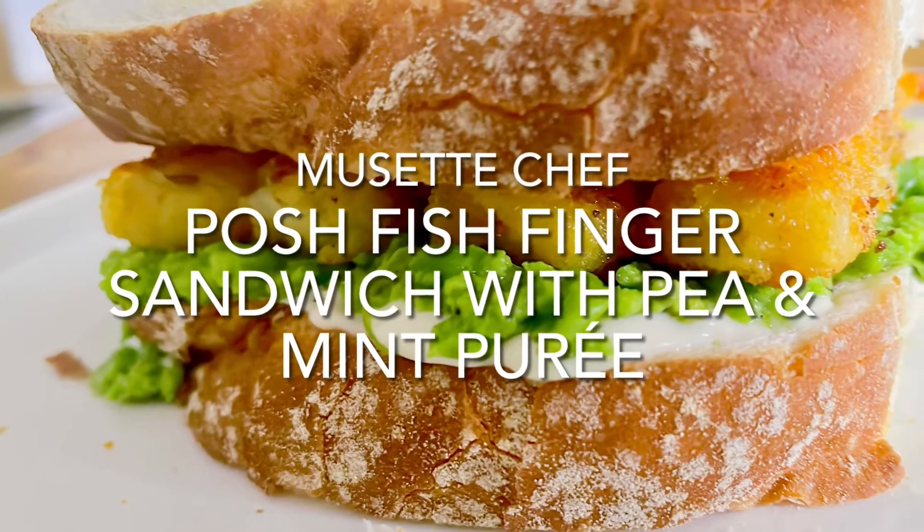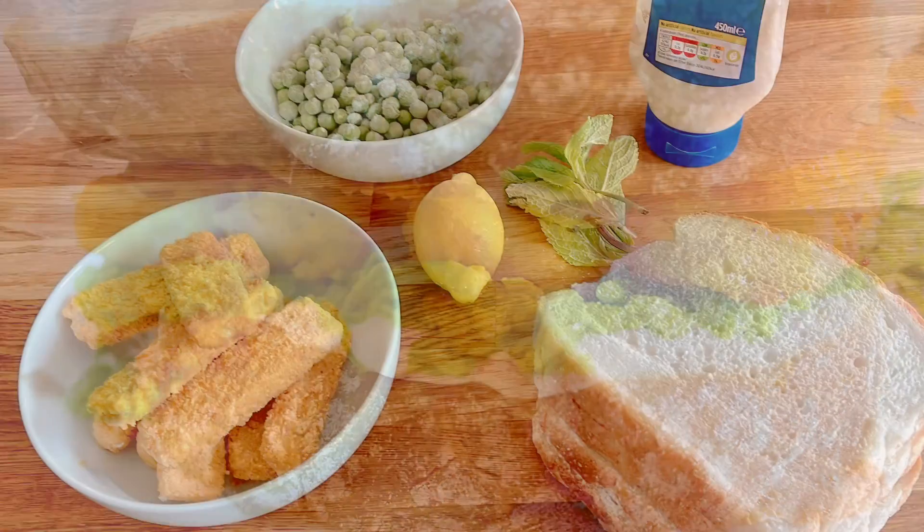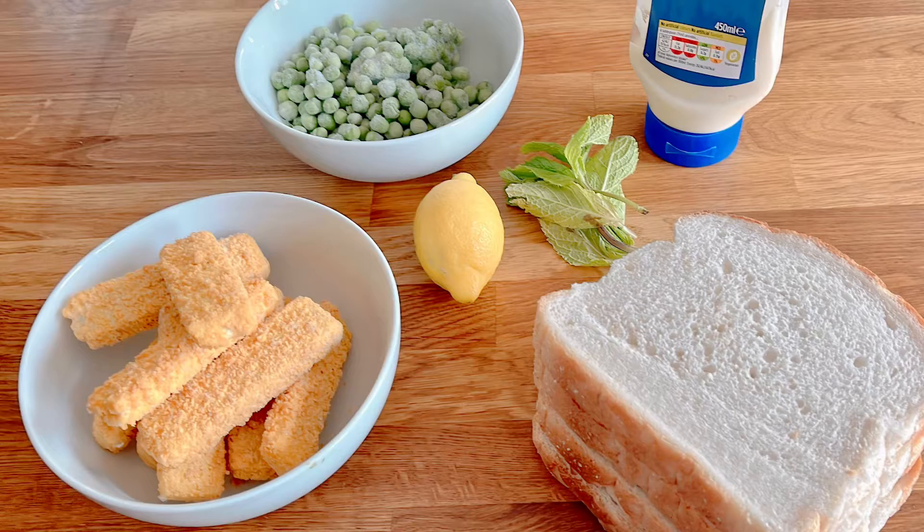Take the humble fish finger sandwich to the next level. A perfect post-ride run snack.